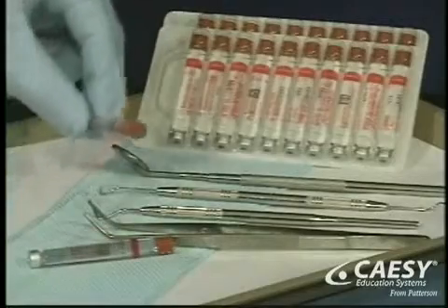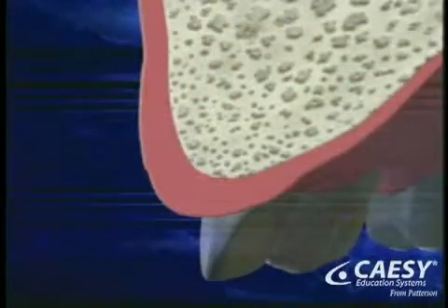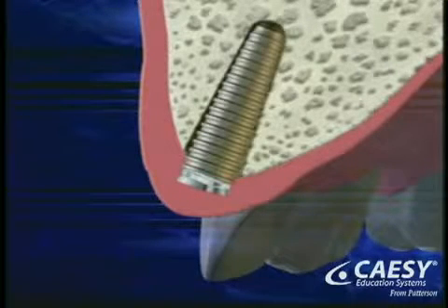For the surgical placement of the implant, your mouth will be numbed. An incision is made in your gums and a channel is made in the bone to receive the implant. After the implant is snugly in place, the gums are closed over the implant with a stitch or two.